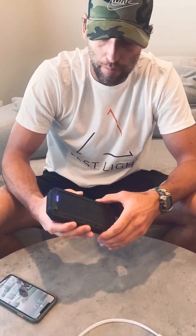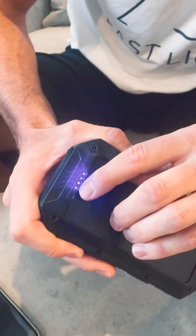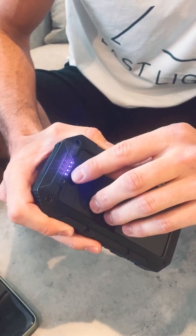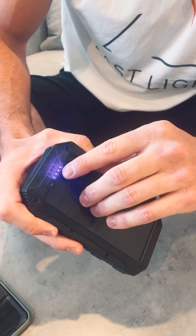The last thing I wanted to go over is the solar on the back. This is the solar panel. The little blue lights on the top are your charge indication, so it tells you 25 to 50 percent, 50 to 75 percent, and 75 percent to 100.